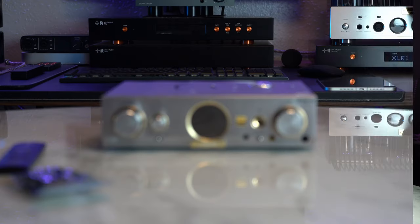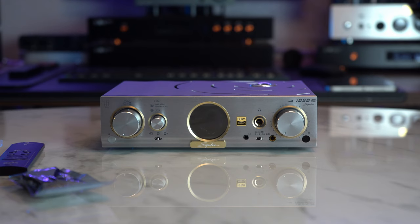In solid state mode, it has an intimate soundstage that can reach out when needed, but is mostly intimate — detailed, transparent, with a leading edge in the treble region. You can tell it could be used in a studio environment because it really emphasizes artifacting and problems in the treble. Its sound characteristics lean towards the analytical more than the musical in solid state mode.